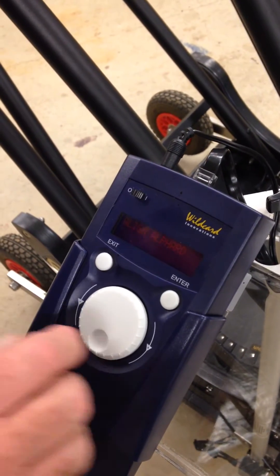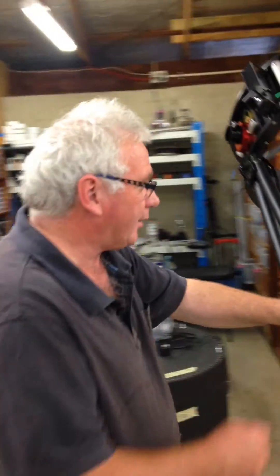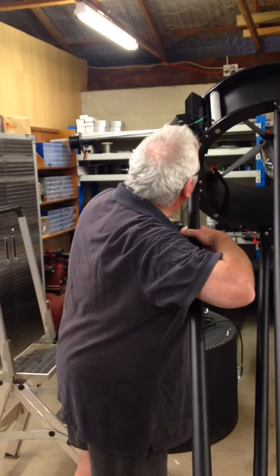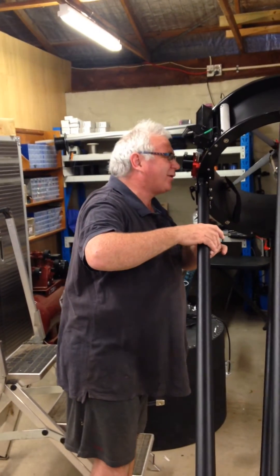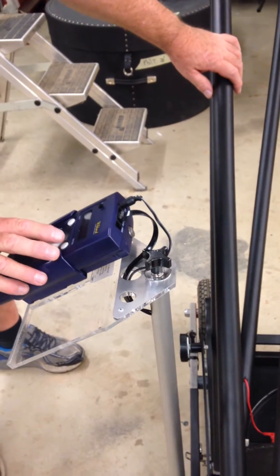Now choose your next star. The next one is Canopus. Spin the scope around. Check it in your Telrad — there it is. Look for it in the eyepiece. Dead center. And press enter.